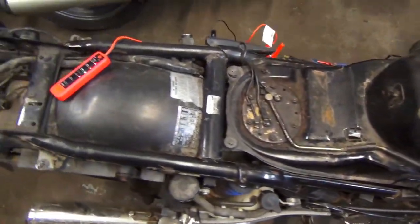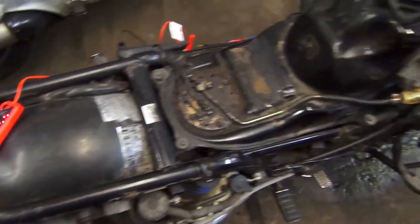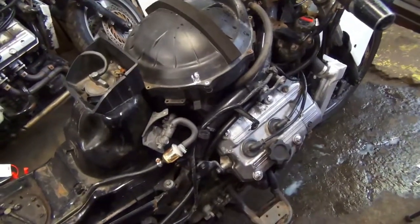Just a quick tip as to how to check if your bike is charging. Now we're going to check for the link on the bikes — see you on the next one, bye.